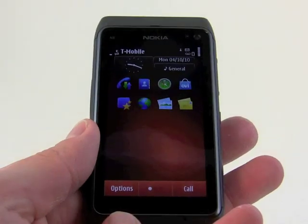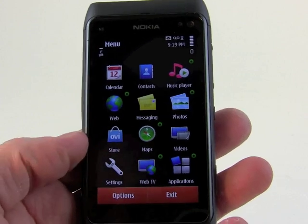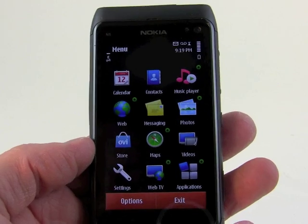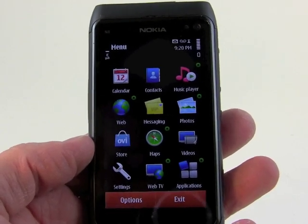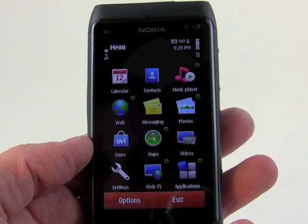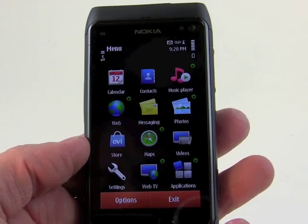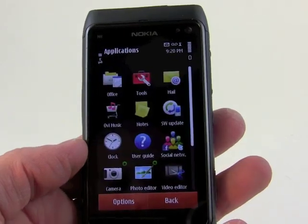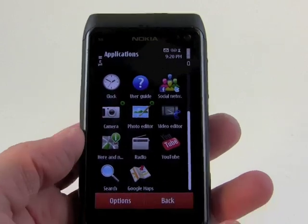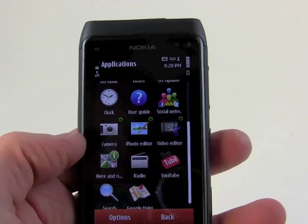The physical home key, if we press that, brings up the main menu. And this looks very similar to standard S60 devices — the menu system you're used to seeing there. Anybody familiar with Nokia S60 will feel right at home here. Applications are in this folder here, and you can see the different applications. Not too many apps are preloaded, but enough so that it's usable.